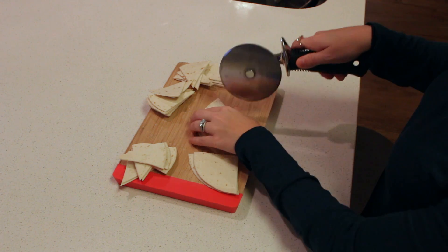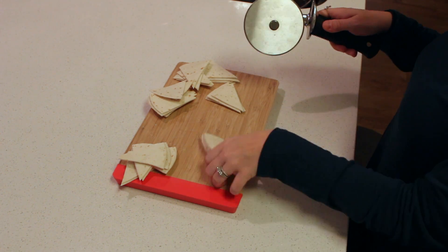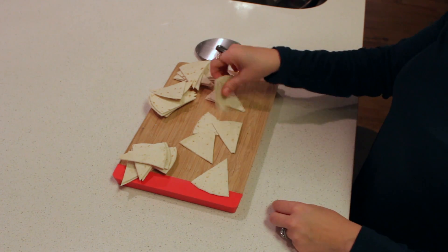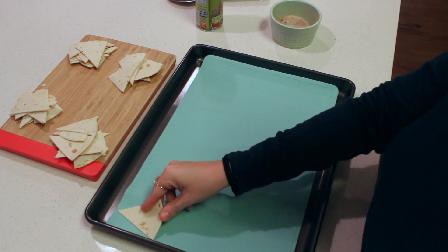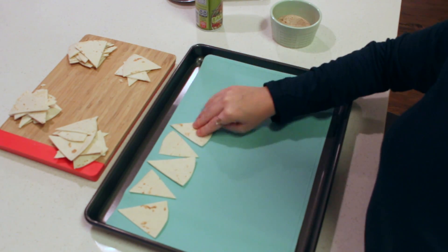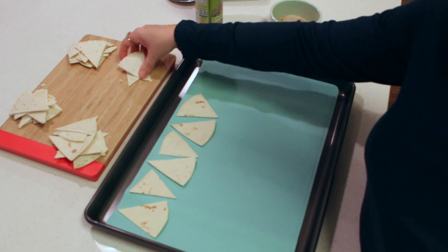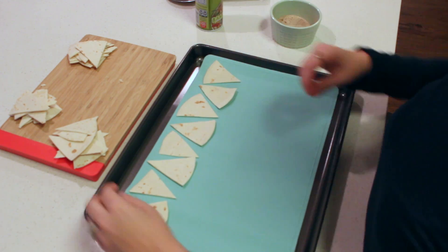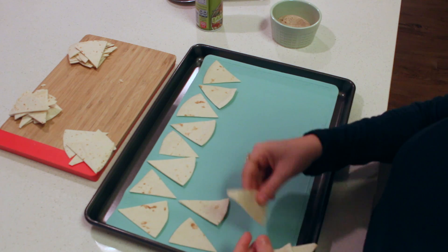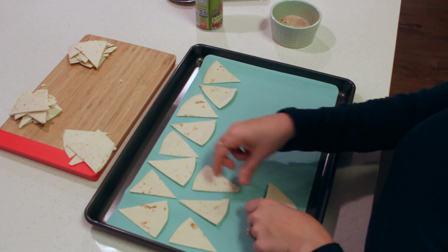You guys are going to love these. These homemade cinnamon sugar chips are amazing — you will love them, can't wait for you guys to try them. Then I line my baking sheet with a silicone lining, but you can line them with parchment paper, or if you don't have any you can just spray the cooking sheet so the chips don't stick.